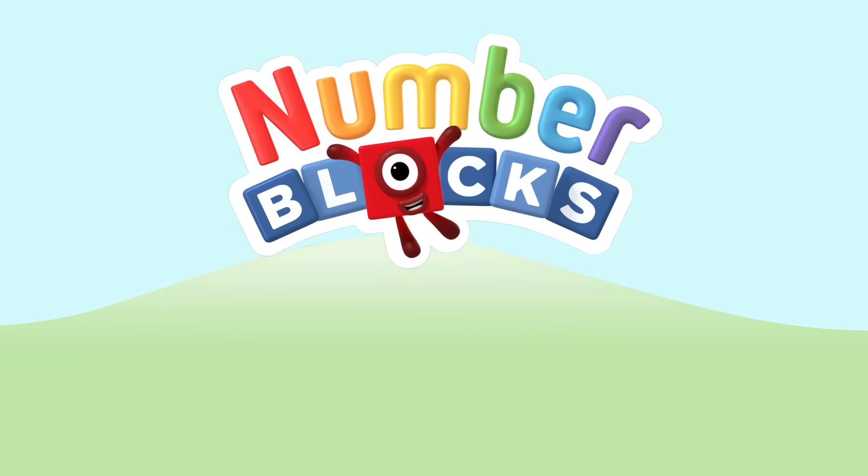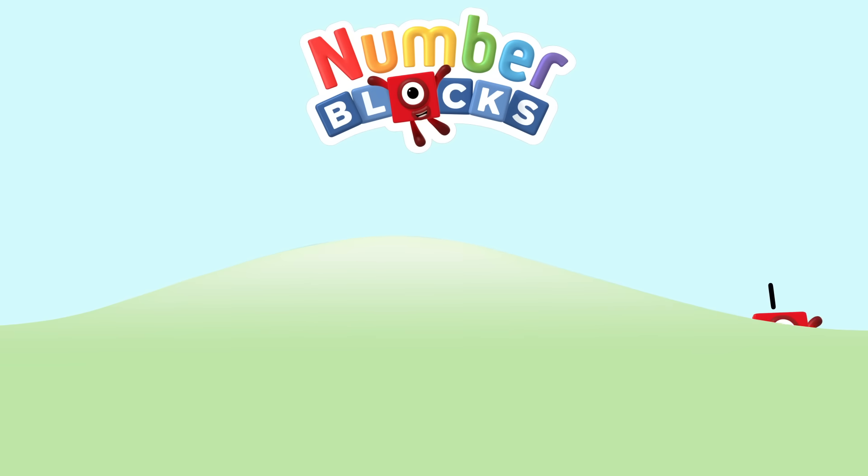One, two, three, four, five — Number Blocks! One, two, three, four, five — Number Blocks! One and another one is two, and another one is me — that's three. Five, four, three, two, one. Time for some number fun. You can count on us with the Number Blocks. One, two, three, four, five.